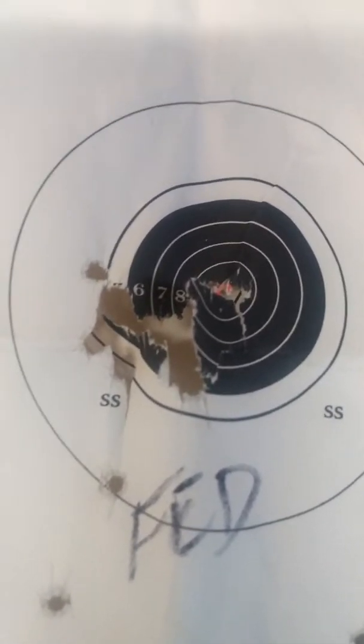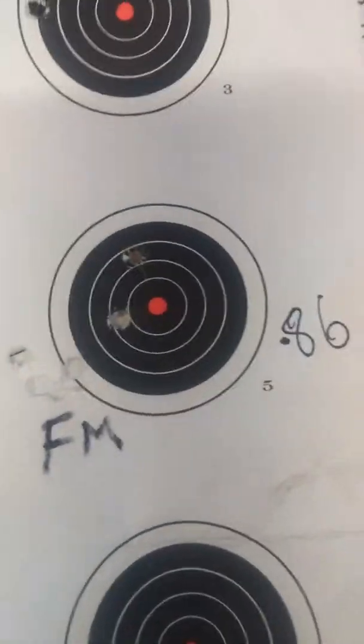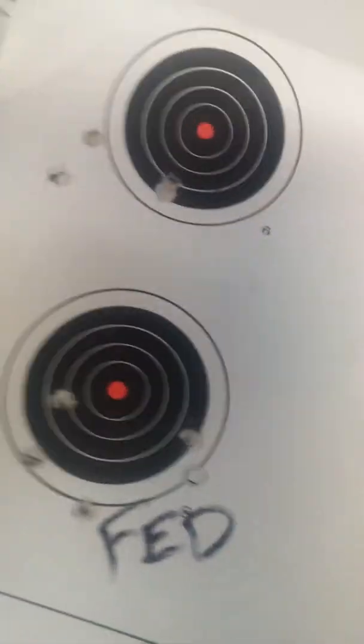And then I switched over to the Federal Match HV Match stuff. And I was getting better. That one's an 8.6. You can see the plain Federal stuff just wasn't grouping as well with that.